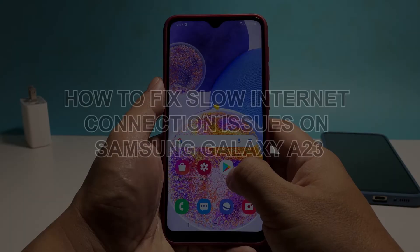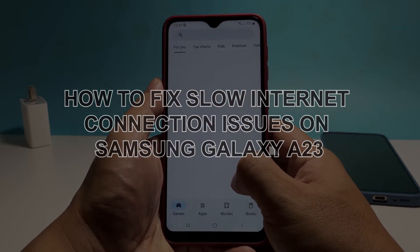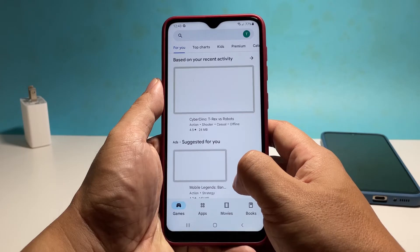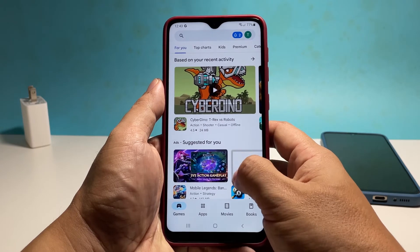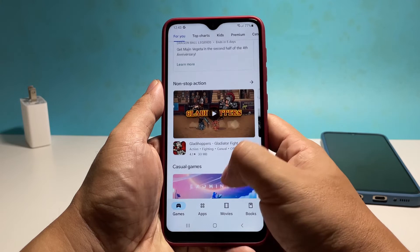In this video, we will show you how to fix a Samsung Galaxy A23 with slow internet connection. Connection issues are common and most of the time they're not really that serious. They can be due to minor problems with your phone or your network device.